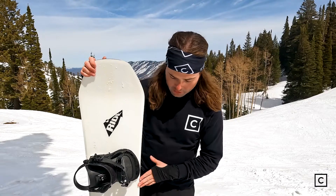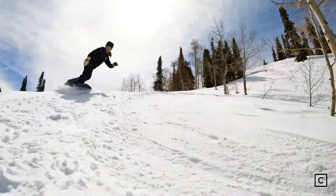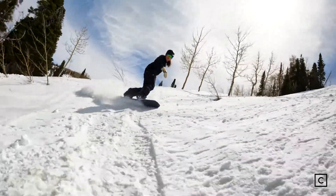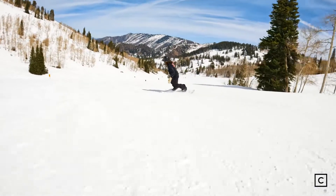Definitely a good carving board. With that asymmetrical sidecut on this guy, turns were awesome. I really felt that they were stable, very controlled, super dialed — whether I really wanted to turn on a dime or really take a wide open carve when hitting the super open groomers. Lots of stability, surprisingly.